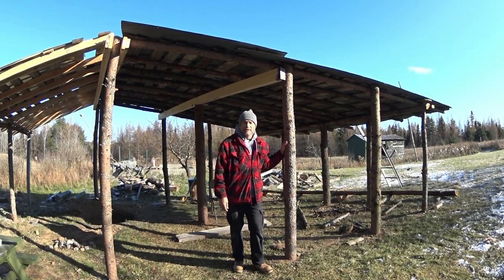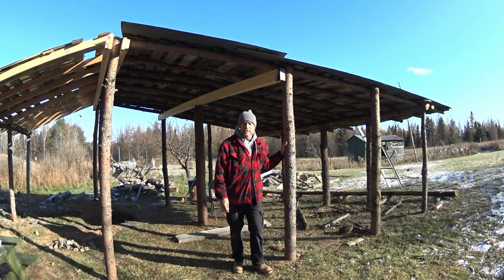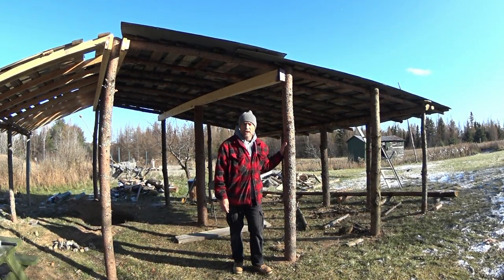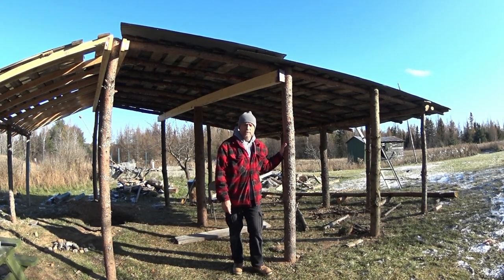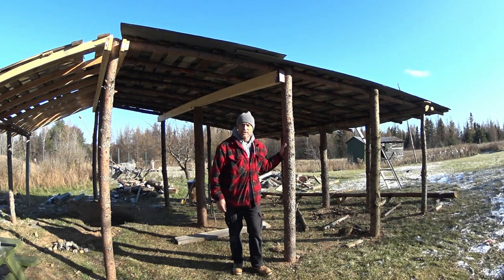Welcome my people to another video on my ground oven shelter. This week I will be finishing the roof and I will also be putting some trim around the edges. I hope you enjoy this video and I hope you stay tuned.